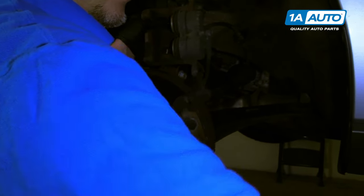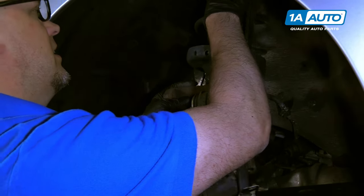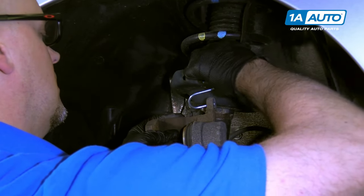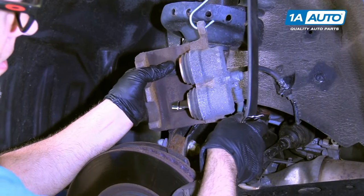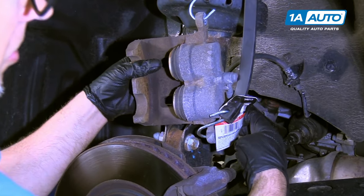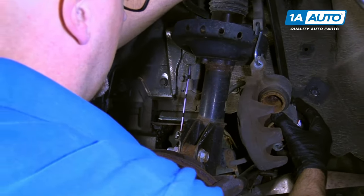I'm going to use a bungee cord. I'll hold it up, go through the caliper hole, and then over here. That'll keep the pressure off the brake line. We'll just set that out of the way.